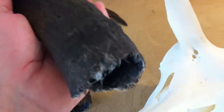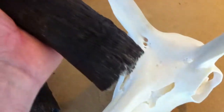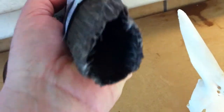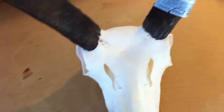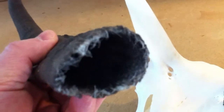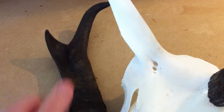Pronghorn antelope, contrary to popular belief, do not shed their horns. This is hair — keratin — that continues to grow. They don't shed their horns. The horns will slide right back onto the bone core. If you remove them properly and do it the right way, you won't get any shrinkage, splitting, or damage to the horns. But they need to be removed before you put them in the tank.